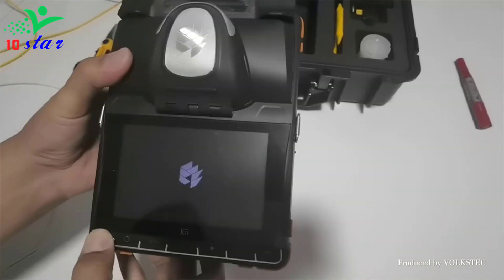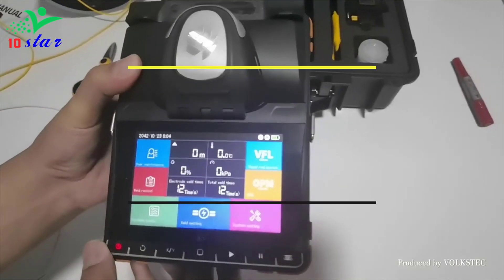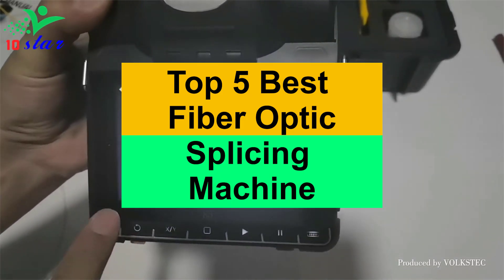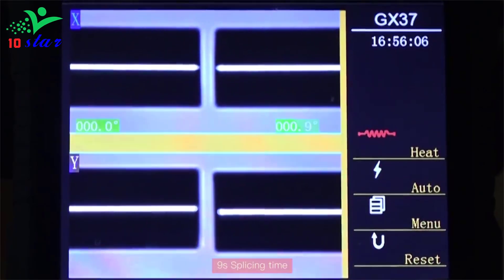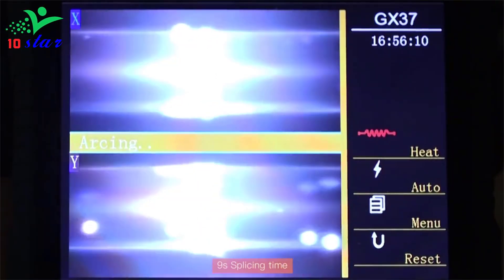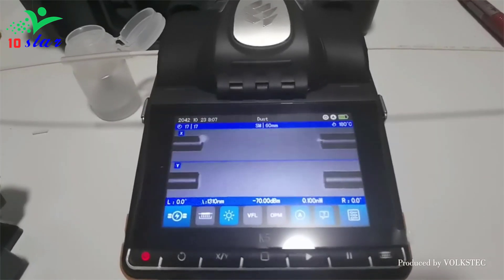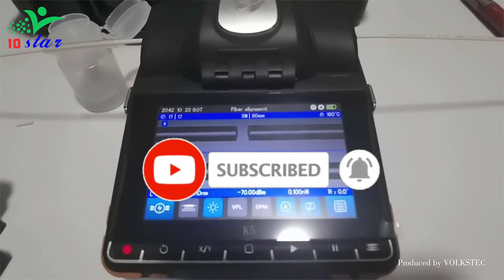Hey guys, are you looking for a fiber optic splicing machine? In this video I will show you the top 5 best fiber optic splicing machines to buy right now. I made this list based on my personal opinion and research, based on their quality, durability, price, and more. To find out more information about these products you can check out the links down in the description. Also make sure you subscribe to stay up to date with the latest technology videos. Okay, so let's get started with the video.